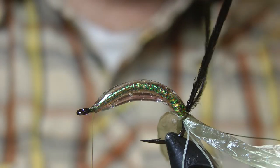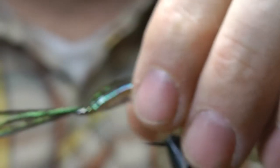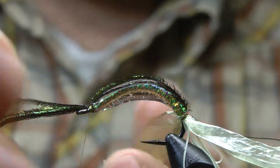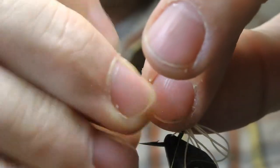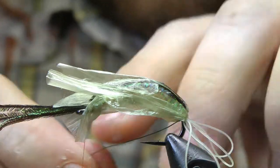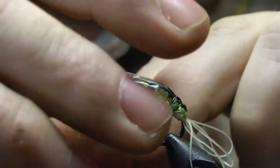Alright, next step is we're going to bring these three strands of peacock herl over the dorsal side of our larva, then bring up the ventral and dorsal sides of our swiss straw. So we'll have that translucence but not necessarily transparent — there'll be light going through but we still have that nice little olive color. I'll secure it with my olive wire, which will also provide the segmentation that we're looking for.